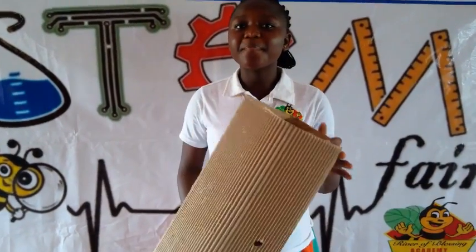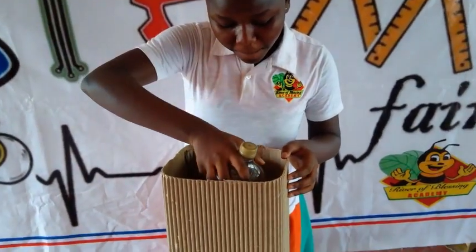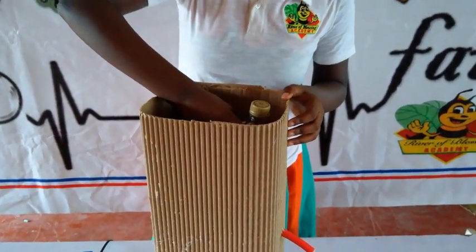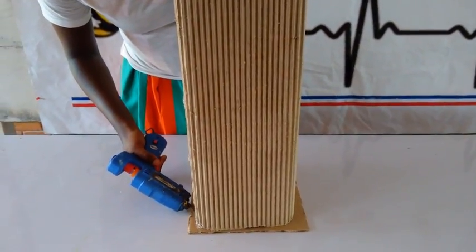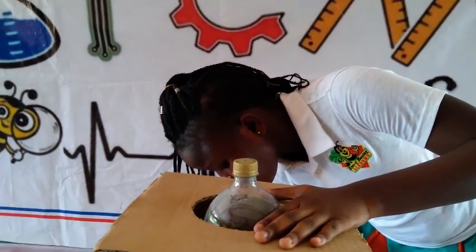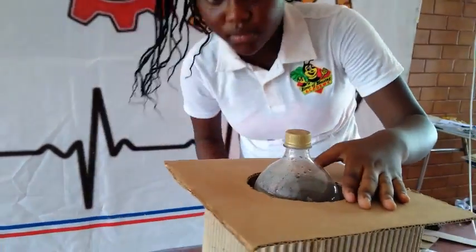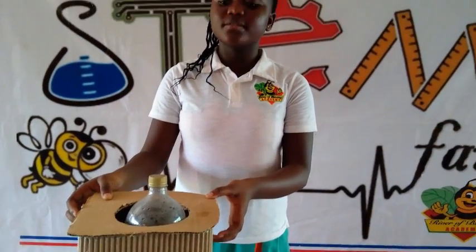After wrapping my cardboard around my bottle, I fix in my bottle to complete the artifact. This is my sanitizer dispenser and this is how it works.